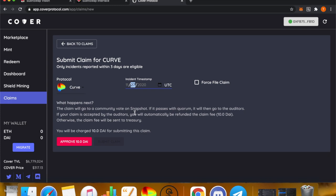If it moves on to the CVC, they will decide the payout percentage and whether it's valid or invalid. The CVC is made up of experts in the security field, smart contracts, and smart contract auditing. To file the claim, press Approve — this proves you can do the transaction and costs 10 DAI, which is the fee to file a claim. Once that approves, press Submit Claim, submitting it to the community so they can vote on it.